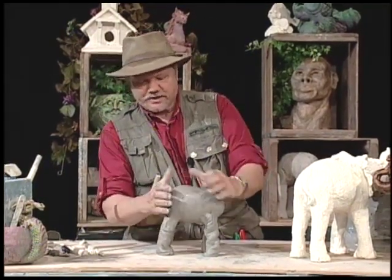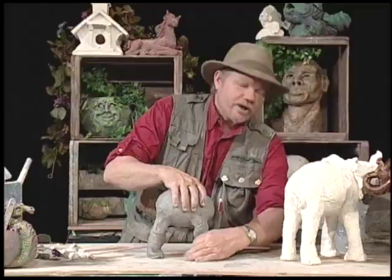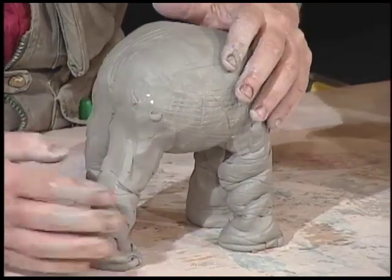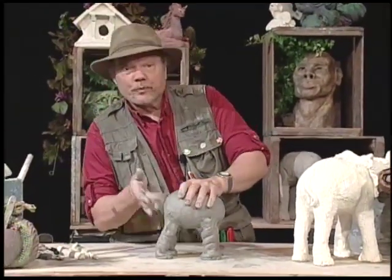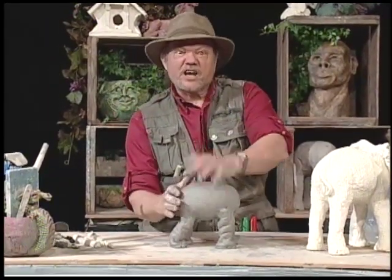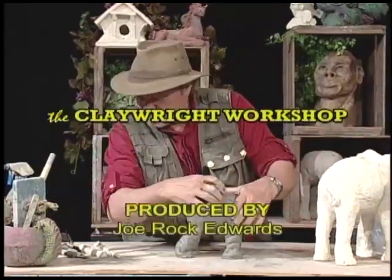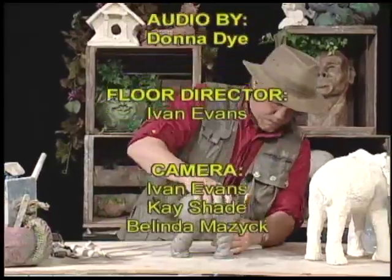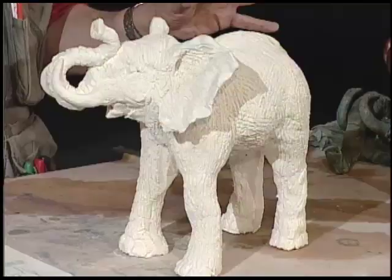Here's the part I read in several books — they sometimes remain standing after they're deceased. Isn't that something? Baby elephants will lay down to sleep, but adult elephants sleep standing up — quite a few animals do. I'll see you again next week and we'll put the head on here. Come back next time.